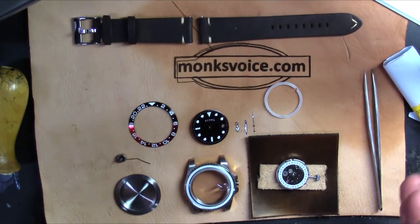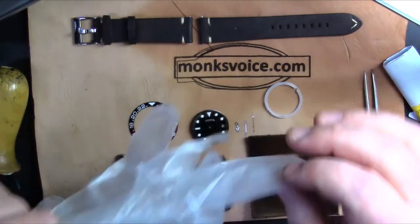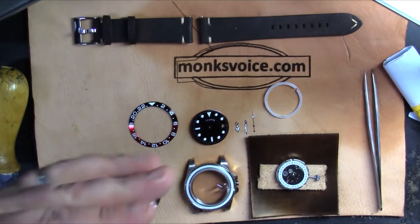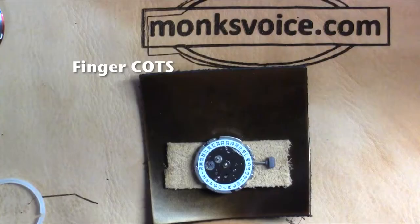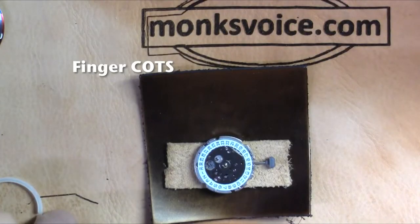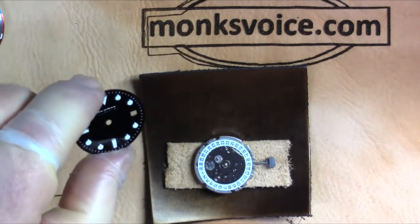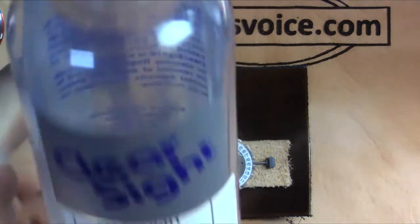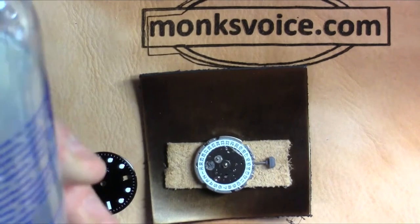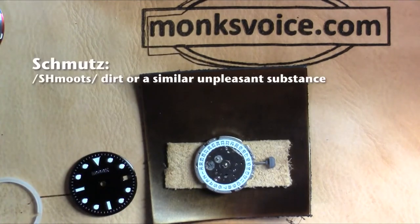I don't want to touch any of this with my bare hands because I will leave fingerprints everywhere. So I can either put on a pair of gloves or I'll use little finger gloves — cut the fingers off the gloves. That way I don't leave prints everywhere. So I'm going to clean the dial first and I have this stuff for cleaning camera lenses called ClearSight.